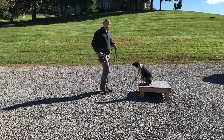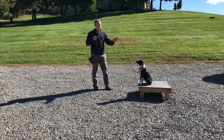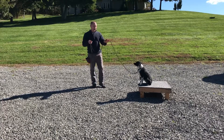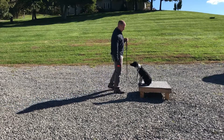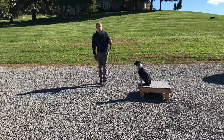Place — good, he goes on the place board, good — and reward. I'm going to ask him to stay. I'll just hold his attention for a little bit. If he were to come off I would say no and put him back on. Stay — good. I'm going to mark it with 'good' and then give him the reward.